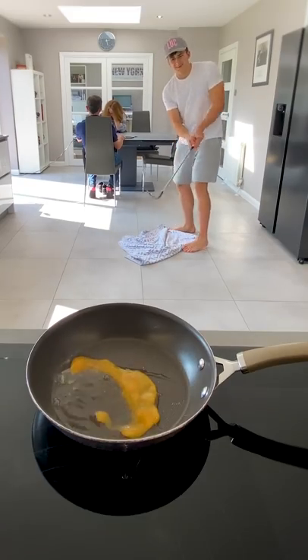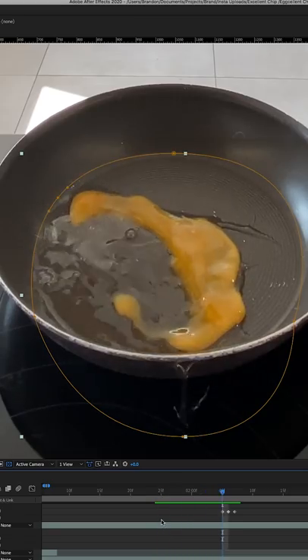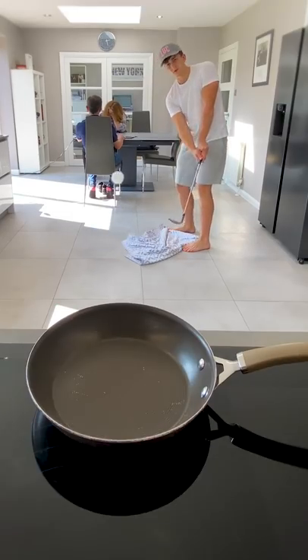Now I need to make the egg splat in the pan, so the last thing for me to film is a shot of an egg landing in the pan where the ball did. Then I simply cut around the egg as it smashed into the pan. Lastly, I lined up the egg splat just as the ball lands and voila.